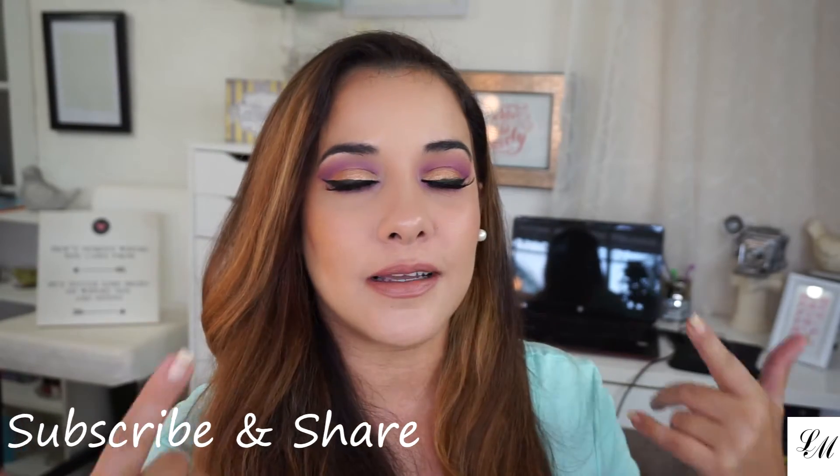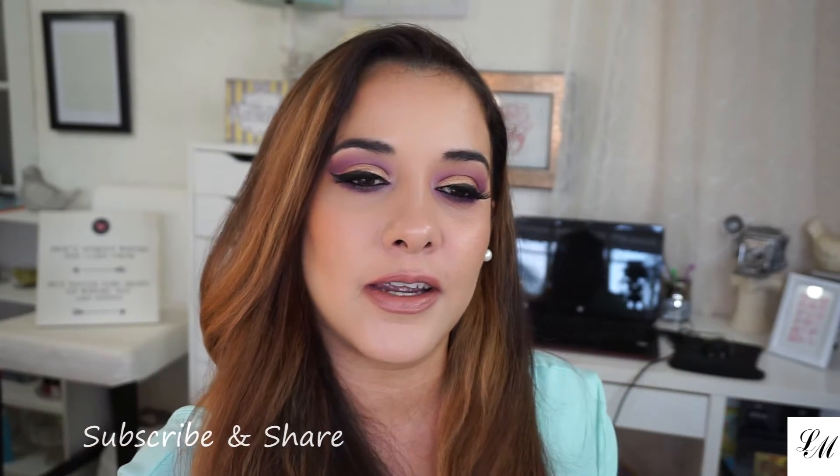Hi guys, welcome back! If you're new to my channel, then welcome — I hope you're here to stay. Today's video is on this look I have going on right here. It's kind of cloudy and gloomy today, so I wanted some color. I decided to go with purples, pinks, and gold just to brighten up my day. If you want to see how I created this look, then keep watching.